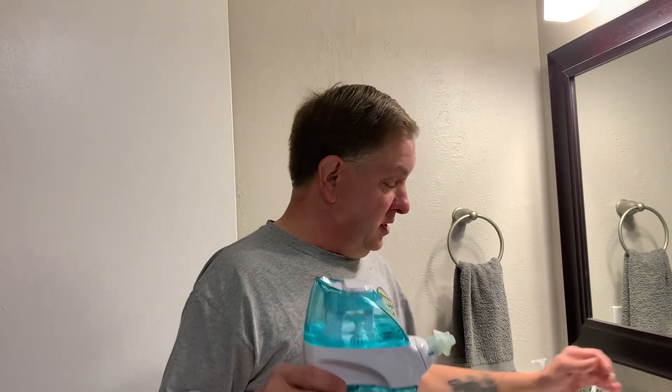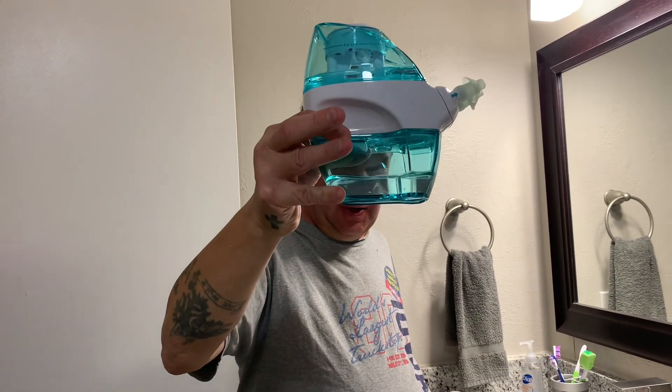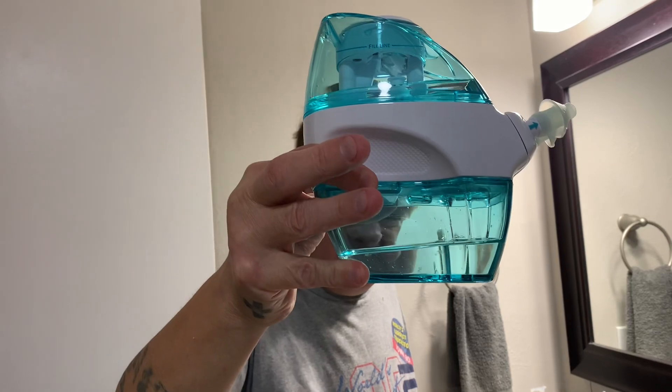It pulls stuff out of your sinuses. What I do is use about half the water. As you can see, there's already gook in the tank. Then I just twist it so it goes back the other way — now it's going to be going in the right side, not the left side.